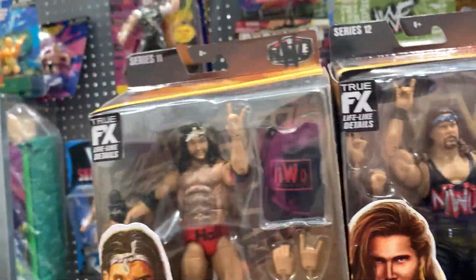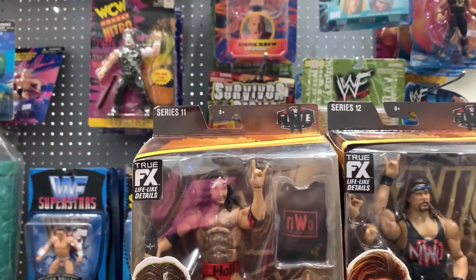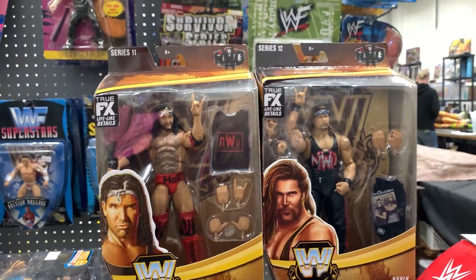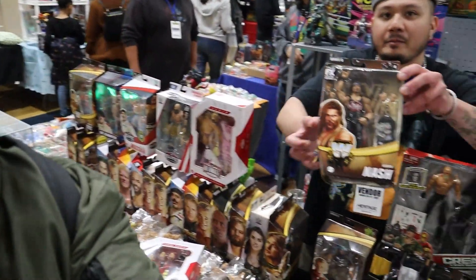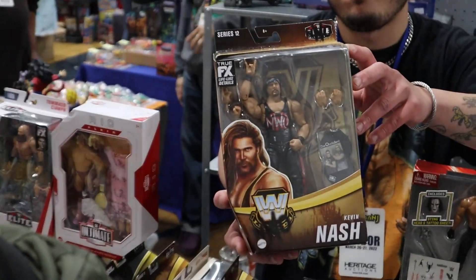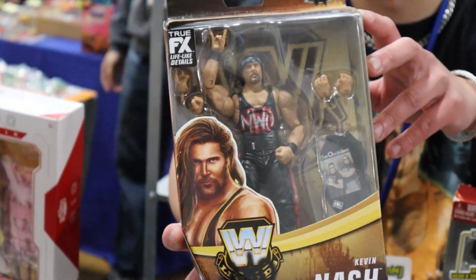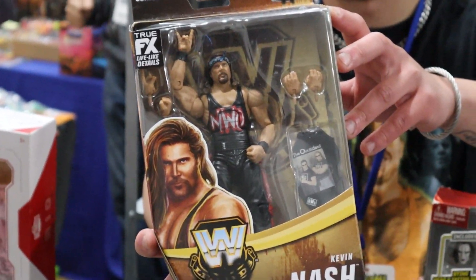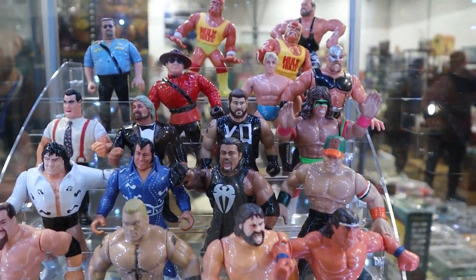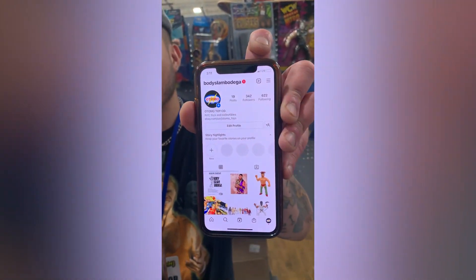Damn, look at this — NWO! Our boy hooked us up with — honestly, I buy a lot of mid-tier stuff, but this is some real heat in my collection, man. This is some real heat. That Kevin Nash. RIP Scott Hall. But thank you for the hookup, man. Check it out, guys. Find me on Instagram at Body Slam Bodega.